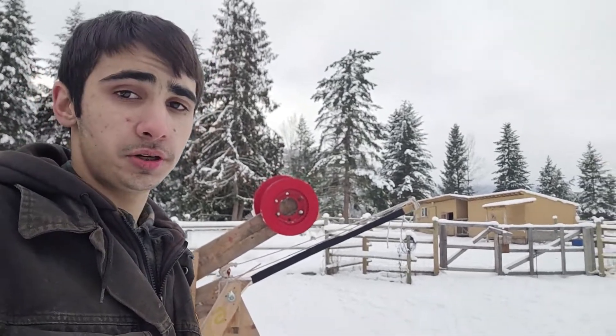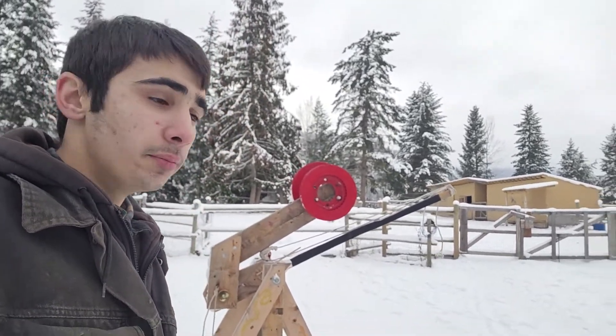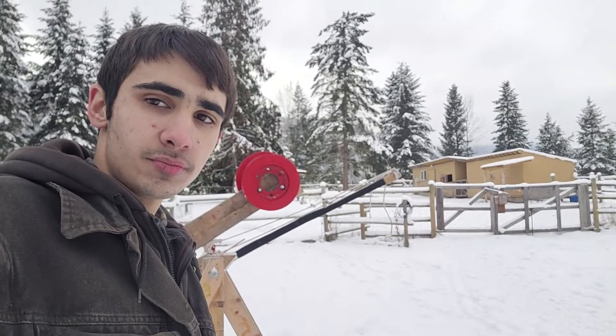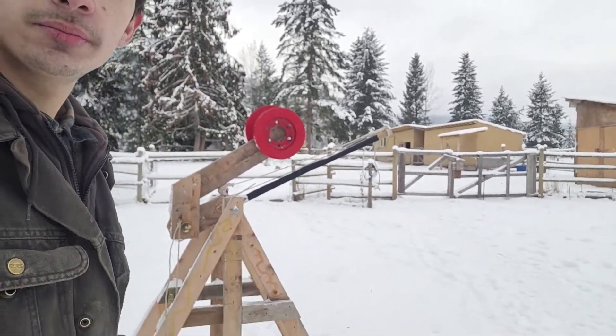Being higher in the air means it has more potential energy, so you can shoot a larger projectile with a smaller counterweight. In all of my trials, the longest shot was 460 feet. I'm going to give you a brief demonstration today in slow motion, so please enjoy.